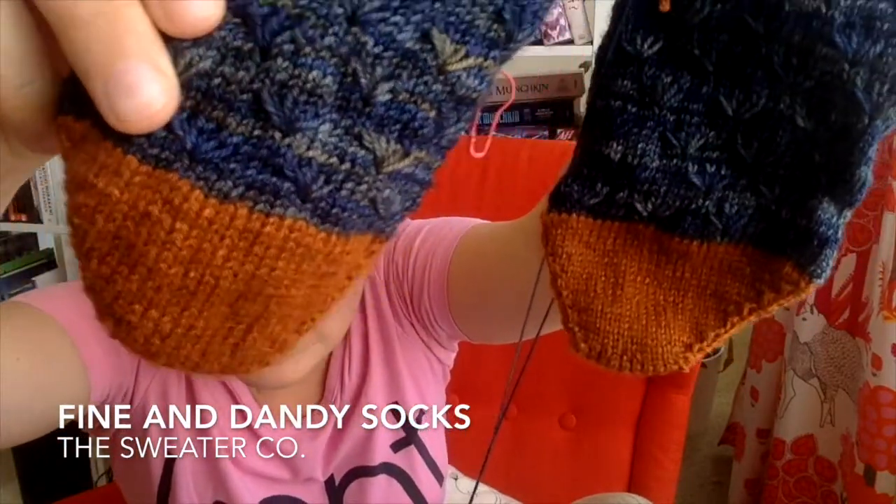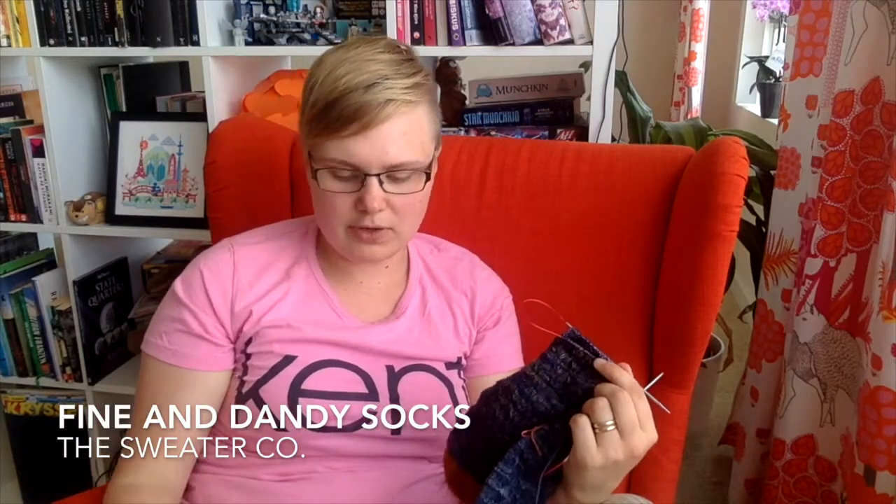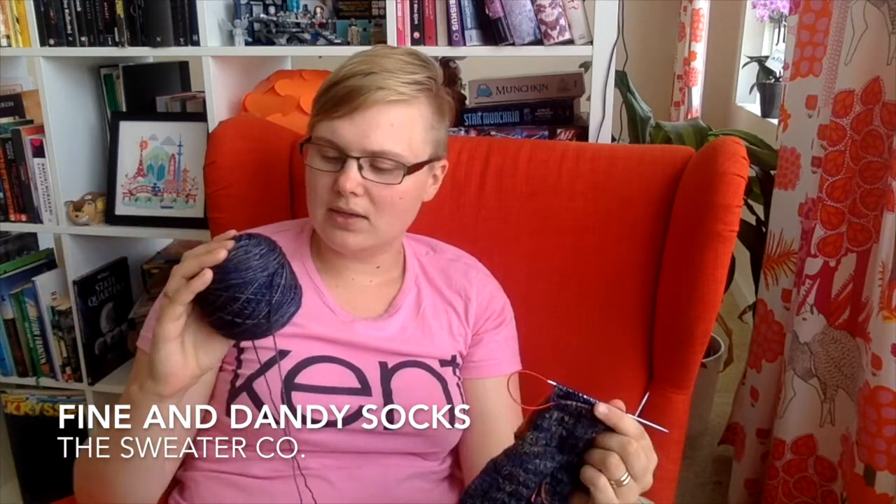The next pair of socks is for myself, and they are from the very popular pattern — Fine and Dandy socks. They have these small flower stitches on them. I luckily found a YouTube video that someone posted in the comments of the pattern showing how to do it, because I couldn't really get it from the written instructions alone. With the video it worked out fine — thank you, fellow knitter, for posting that link. This yarn I bought when we were in Charlottesville, Virginia. I wanted something slightly variegated but not a lot, so I could use it for this specific pattern.